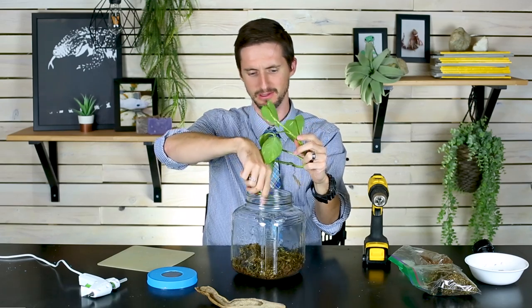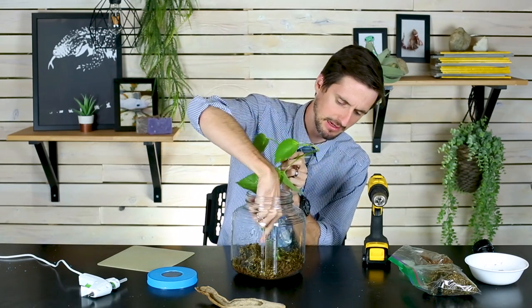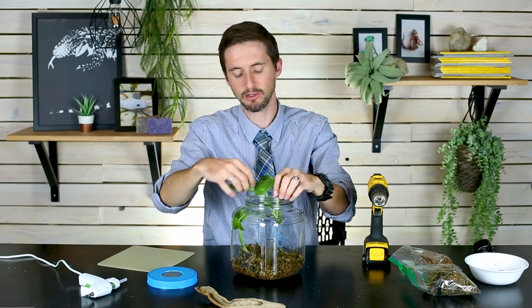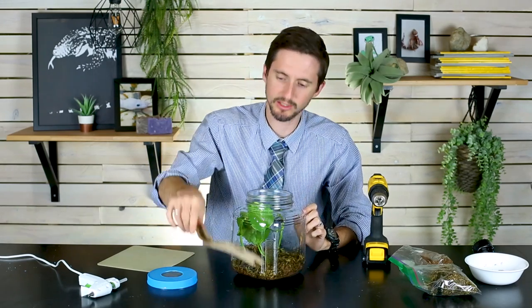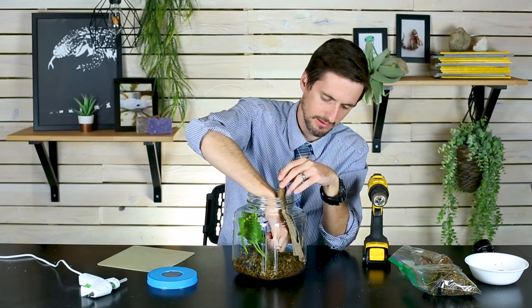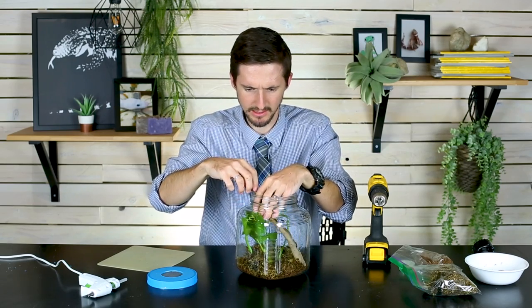One thing you could add if you like is a cutting of pothos. It'll grow new roots from its nodes, so take the leaves off the bottom couple of nodes and try to get those nodes down in the moss and soil. Pothos does well in low light, but you will need to have this in a lighted area if you're using live plants. You could also use fake plants, or potentially get away with no plants at all and just a lot of sticks.